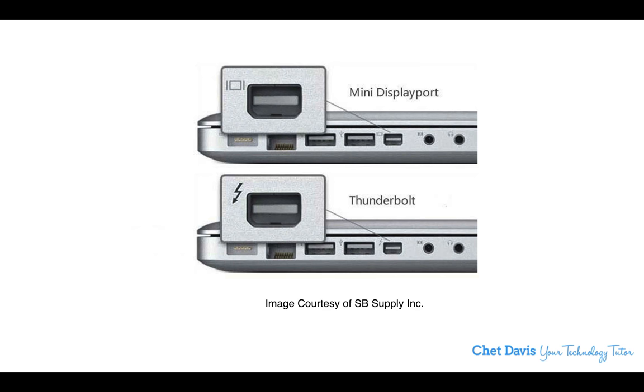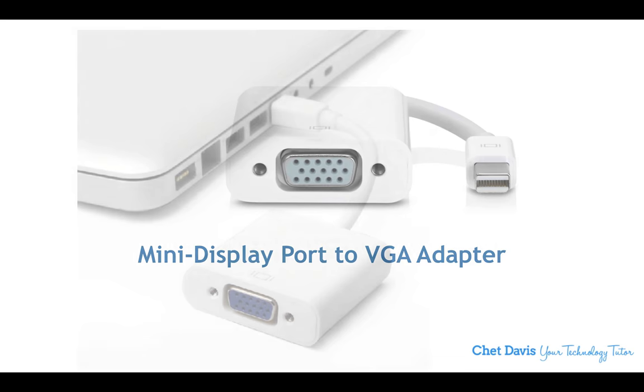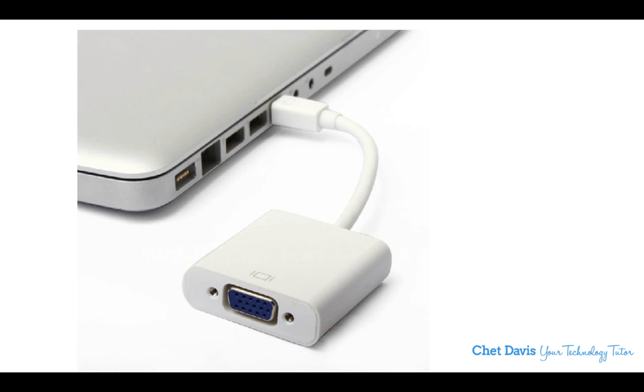Either one will work with this particular adapter — this is a mini DisplayPort to VGA adapter. This is only for later model Apple computers, MacBook Pro or MacBook Air. The little connector on the right side goes into either the mini DisplayPort or the Thunderbolt port, and on the left side we see the VGA connection. When connected, it looks like this, and that's where you'd attach the VGA cable that then goes into the projector.